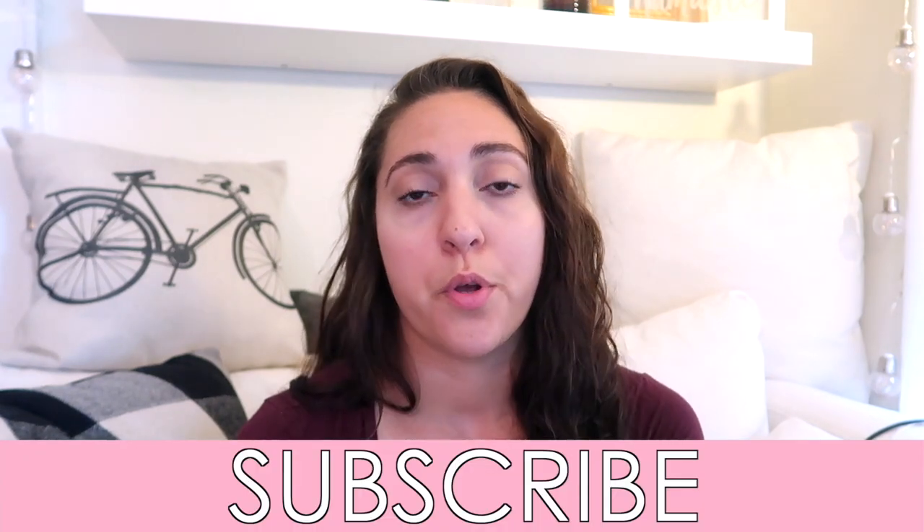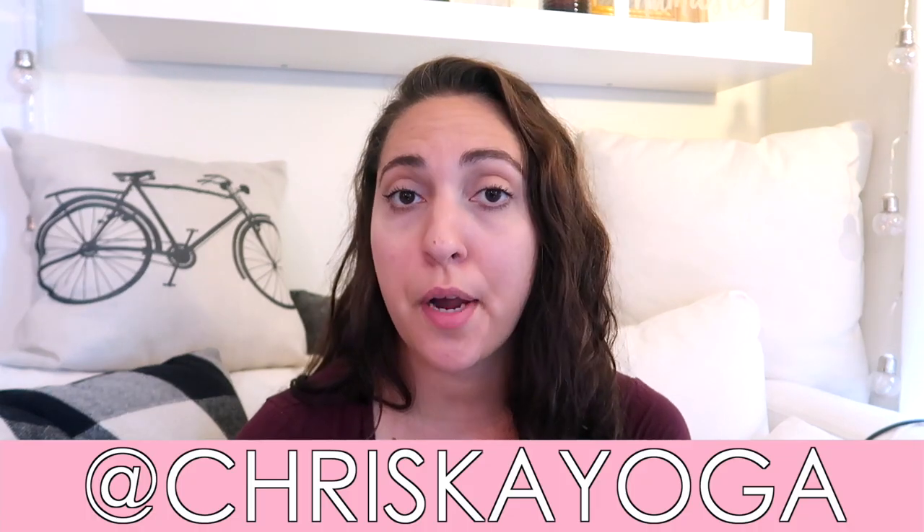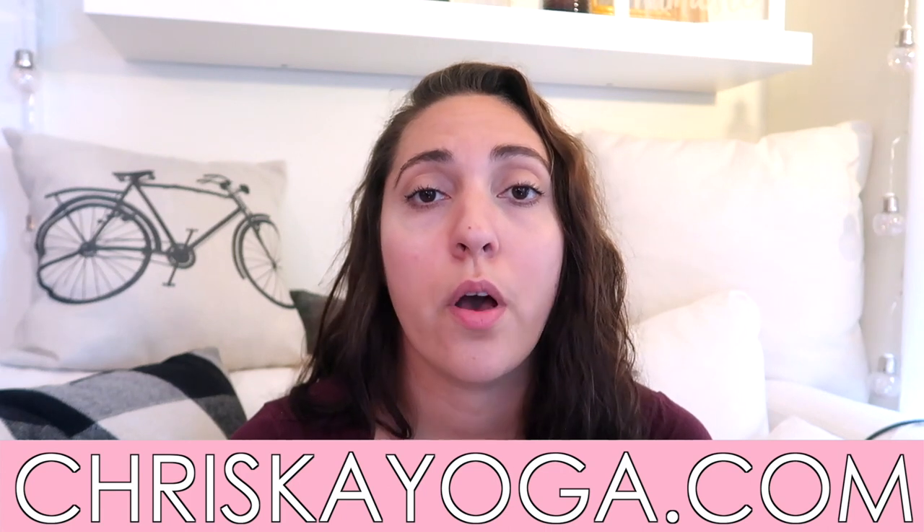Thank you again for watching. Please subscribe for more videos, more yoga content, more yoga classes coming up soon. Find me on Instagram at kriskayoga, check out my website kriskayoga.com. Thank you again for watching and I will see you next time.